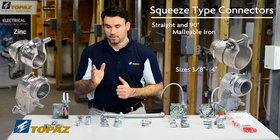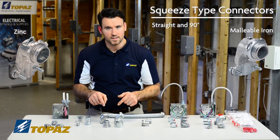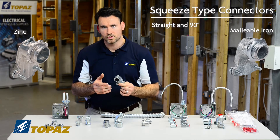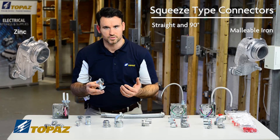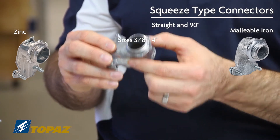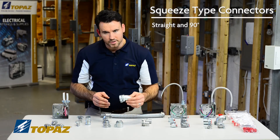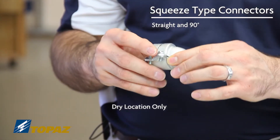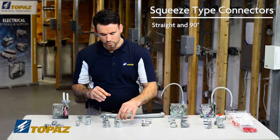The sizes go from 3/8 up to 4 inch. With 90 degree connectors, make sure that you don't have any stress on the raceway to ensure that your conductors on the inside aren't subject to any additional friction or damage. This zinc 90 degree connector is also sold in 3/8 up to 4 inches. Both the malleable iron and the zinc squeeze type connectors are listed only for dry locations, so FMC raceway is not listed for outside, and neither are the connectors. Please make sure they are installed according to the UL listing.